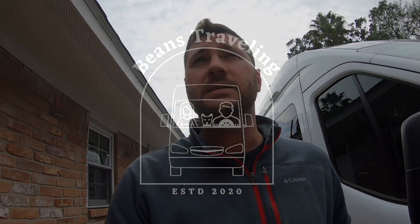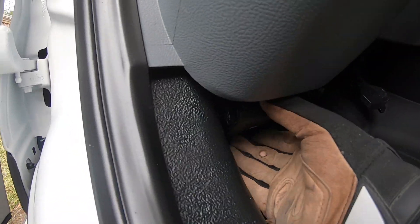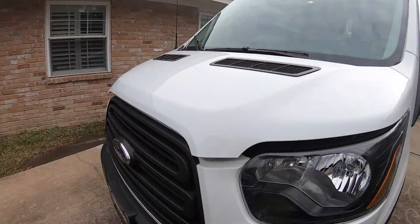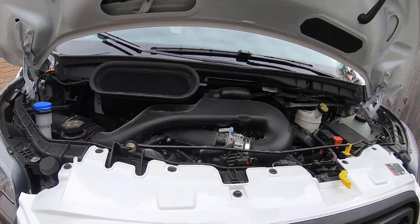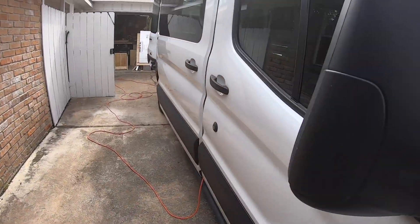I'm gonna pop the hood on this Ford Transit 350 and see what we're working with as far as space. We're gonna use this Webasto Thermo Top water heater to do three main things in the build: number one, heat the air; number two, heat water; and number three, use it for a recirculating shower.